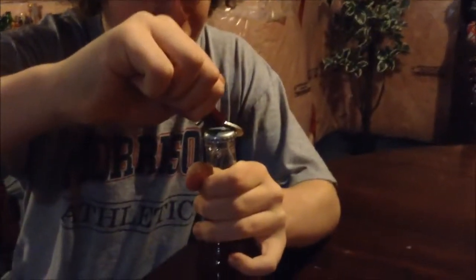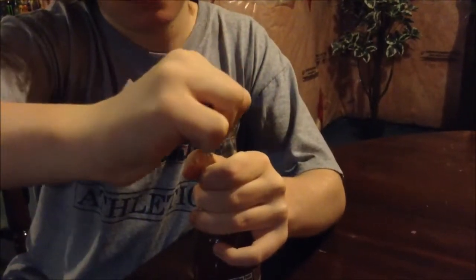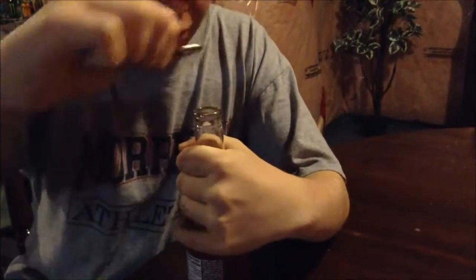We just had to run and get a bottle opener because these are not twist-off. That was hard to open. Okay, take first taste — it has no smell. Smell yours. Mine just smells like typical pineapple; mine has nothing, that's scary.